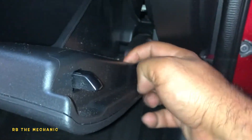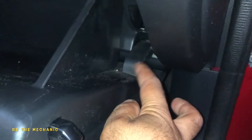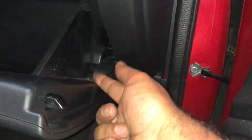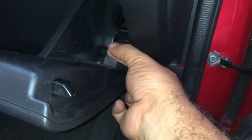Bada bing, bada boom. Take your glove box and lift it up — that's it. If you've got a plunger here, all you have to do is pull it off. There's supposed to be something here, but I don't know why nothing is there — it's maybe a base model. That thing you just push and it comes right off, it's like a little hook. If that hook is there, the glove box shouldn't drop like that. Anyway, thank you for watching.